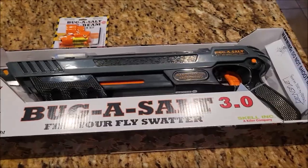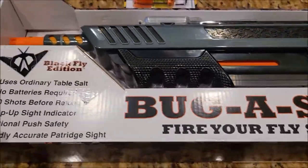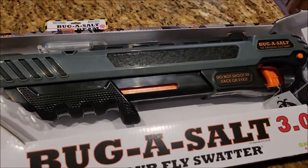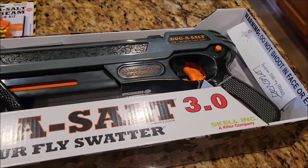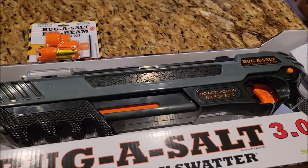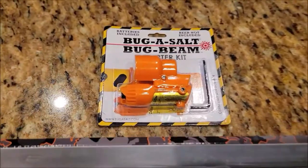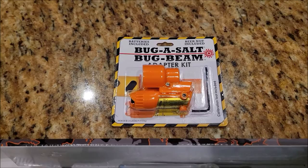What I have here is a Bug Assault, and this is the version 3.0, supposed to not only shoot and kill flies but make them explode — and we all like explosions. This one even came with a laser beam, so we're going to have laser beams shooting out of this thing.